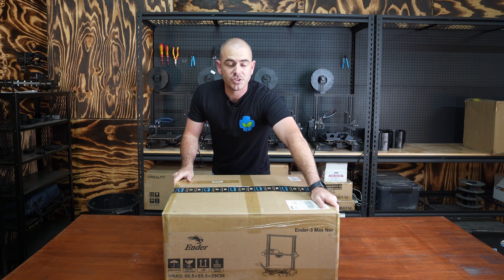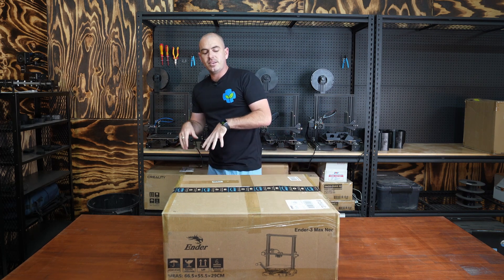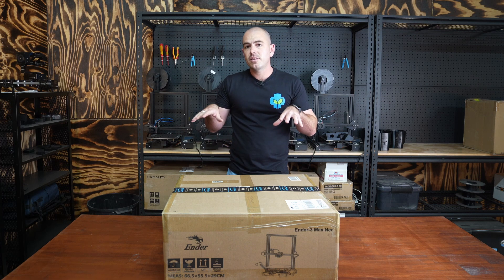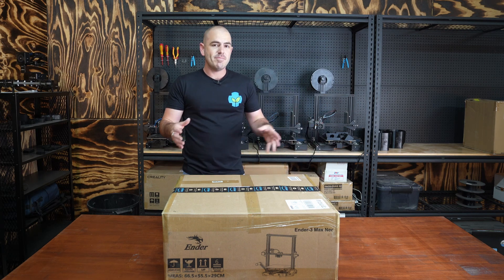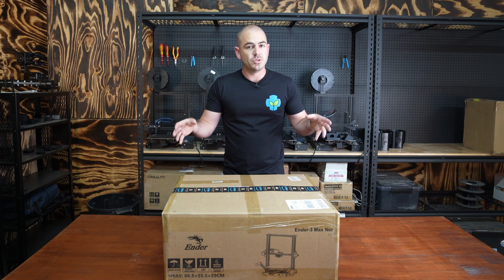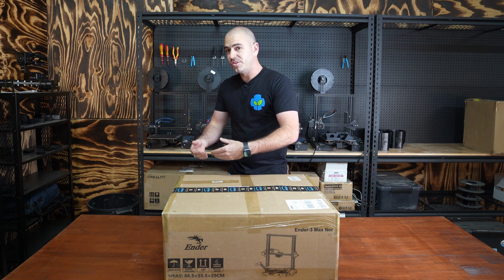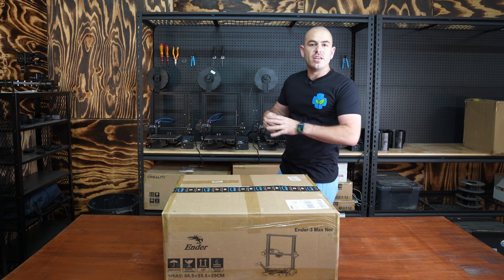The folks at Pergear, which is an Amazon distributor for Creality 3D printers, have sent me this — the Creality Ender 3 Max Neo. Essentially it's the Ender 3 Max which has been maxed out with all of the optional extras, all of the additions that you can add on to your 3D printers from Ender.